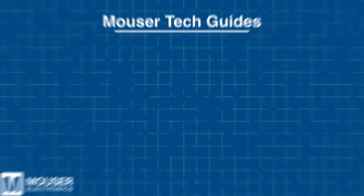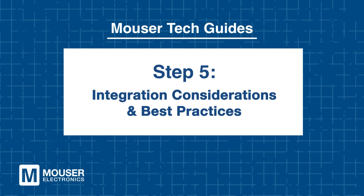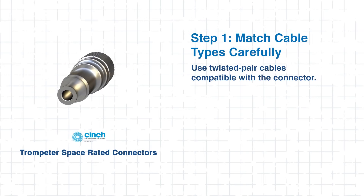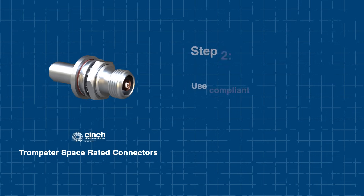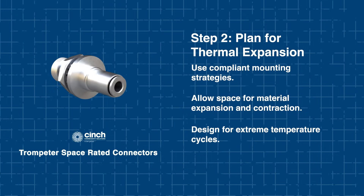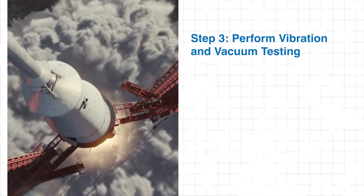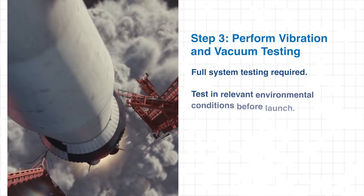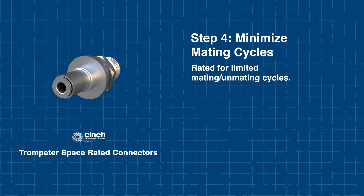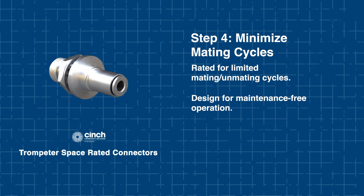Step 5: Integration Considerations and Best Practices. Now that we're more familiar with the Trumpeter connectors, let's go over how to integrate them. First, carefully match cable types by using only compatible twisted pair cables with the correct impedance and shielding characteristics. Next, plan for thermal expansion by employing compliant mounting strategies and allowing space for material movement during extreme hot and cold cycles. Although these connectors are designed for space, it's crucial to perform full system testing under relevant vibration and vacuum conditions before launch. Finally, minimize mating cycles, as these connectors are rated for a limited number of connections. Design your system for maintenance-free operation wherever possible, because in flight, repairs are not an option.